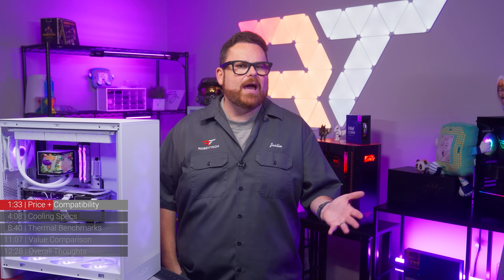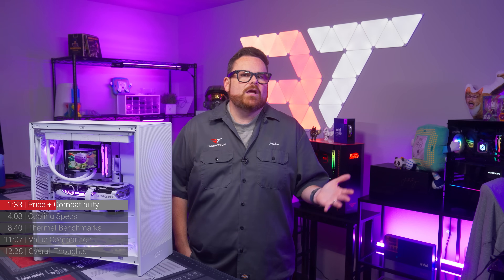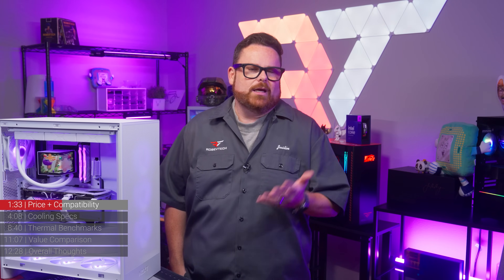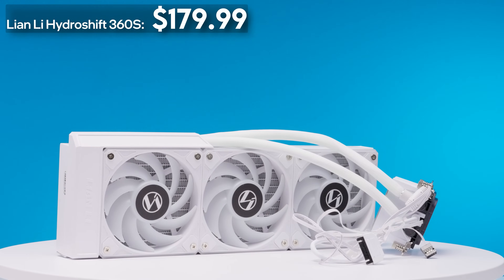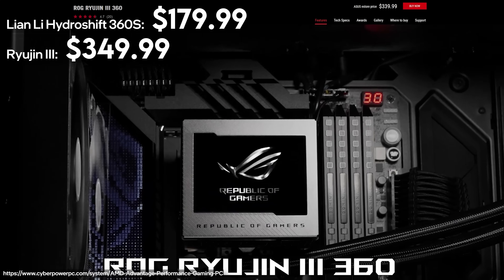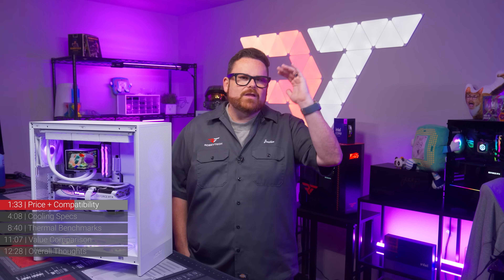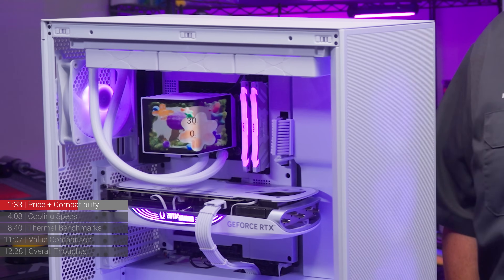How do the Panorama AIOs' prices compare to other display-equipped CPU coolers? At the time of this video, prices range from $179.99 for the Lian Li Hydroshift 360s all the way up to $349.99 for the ASUS ROG Ryujin III. So it's not an abnormal price. From the price standpoint, these AIOs are kind of in the upper crust of the range — but honestly, are you that surprised given the screen?